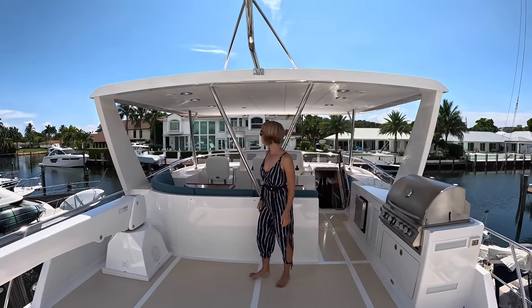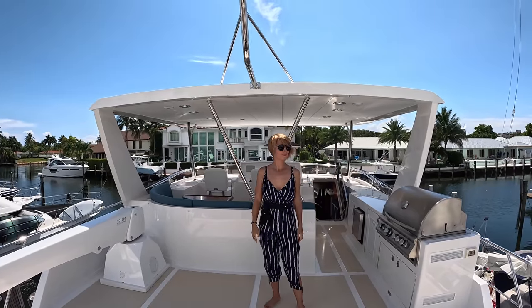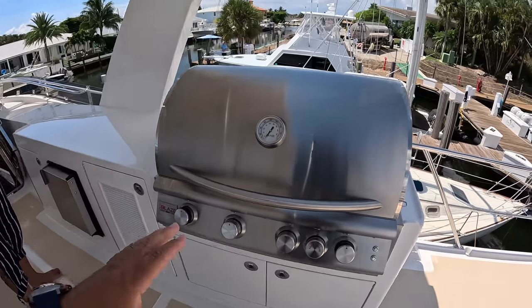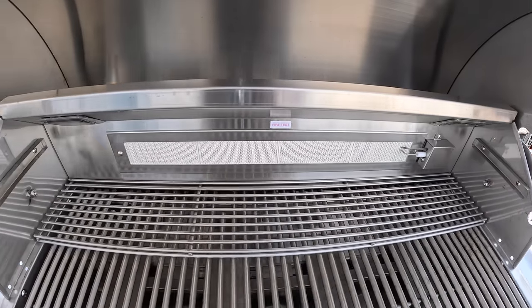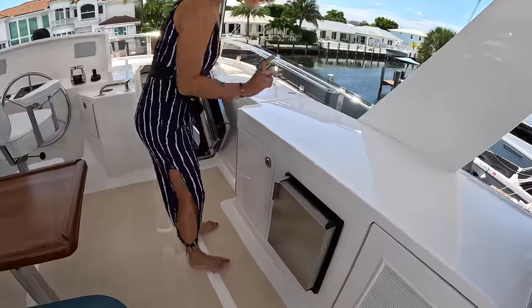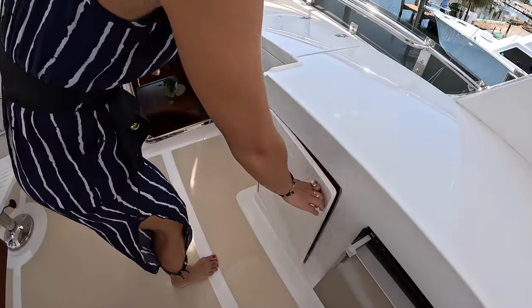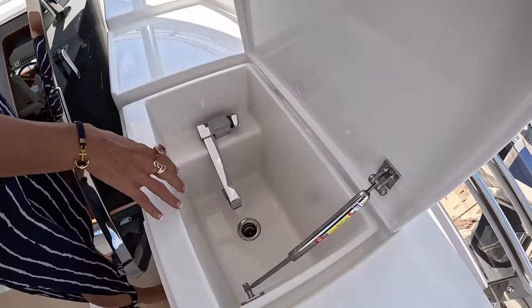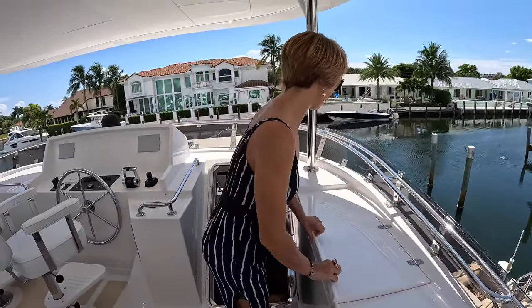I really like the hard top on this boat. I also like that it doesn't go all the way aft — you can always install an additional sunshade. We have this very large propane grill on the starboard side with a burner there for rotisserie. Storage for the propane tank in there. There's an ice maker right here. We have storage on both sides and a really deep sink — I think it's a really useful feature, nicely tucked away with the faucet not exposed.